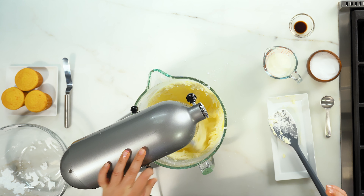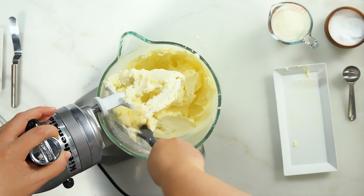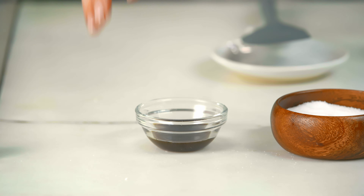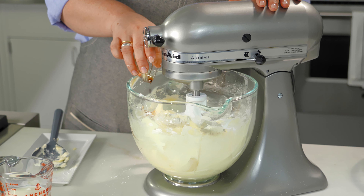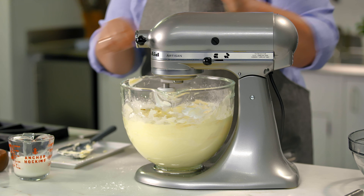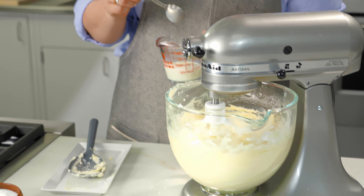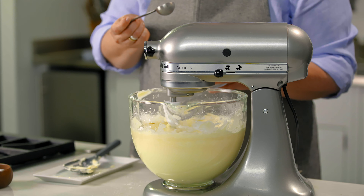I am going to stop this and scrape down the sides just to make sure that all of that powdered sugar and butter gets incorporated. I have some nice vanilla extract — fold that in. Then on low speed, I'm going to start with four tablespoons of milk. Keep adding your milk in — room temperature milk — one tablespoon at a time until you get a nice spreadable consistency.